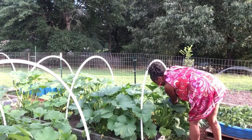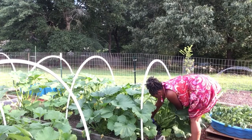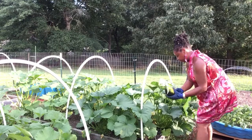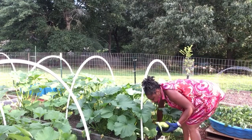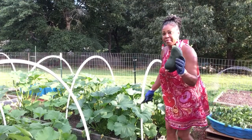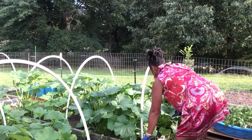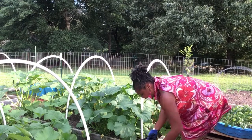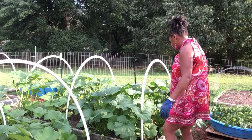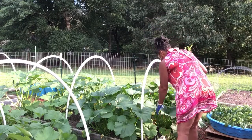I hope you guys can hear me - there's another one right here. Let me get the other big one because he's underneath, he's in a real tight spot, y'all. Oh look at that! It's super big, but you don't want this zucchini to get that big. It's just that sometimes they'll have this crazy growth spurt.